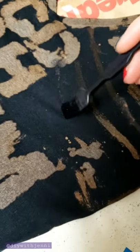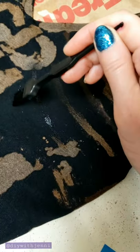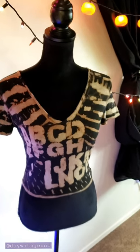I was making this shirt for my friend's birthday so I really wanted to come up with a design that she would like. I decided to do this kind of artistic alphabet shirt. I thought it turned out pretty cool.